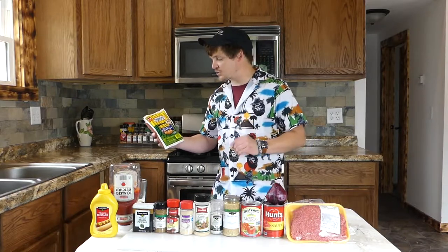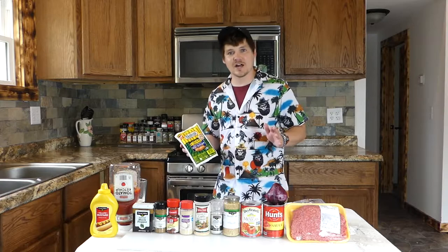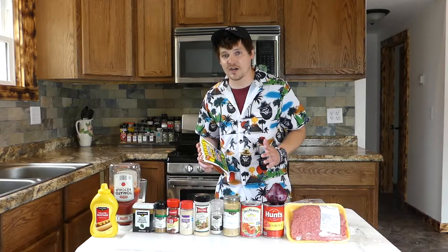I have Nathan's Famous Colossal Quarter Pound Beef Franks here. Nathan's, in my opinion, is one of the best hot dogs you can buy. These are a quarter pound — they're two and a half times bigger than your standard hot dog.